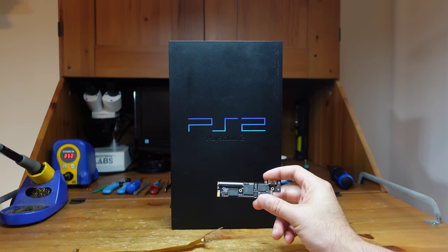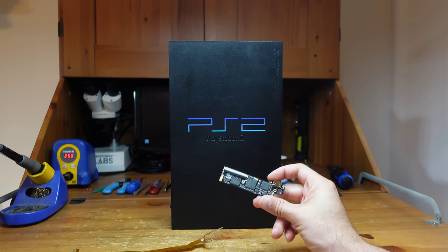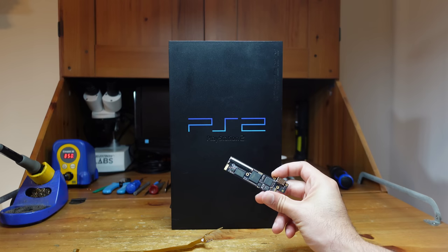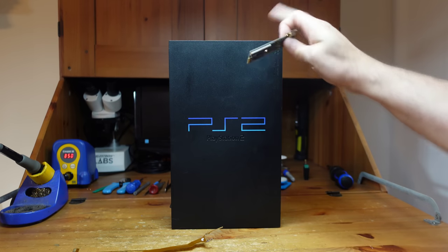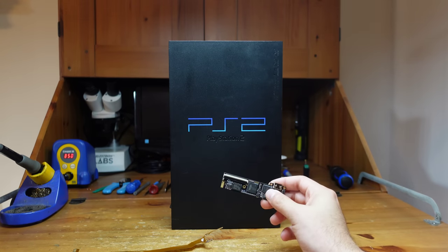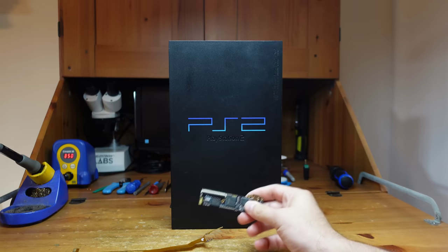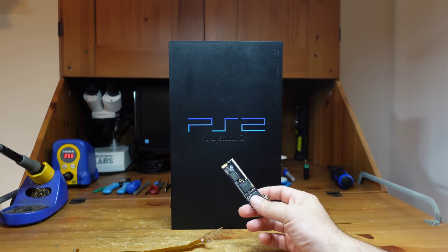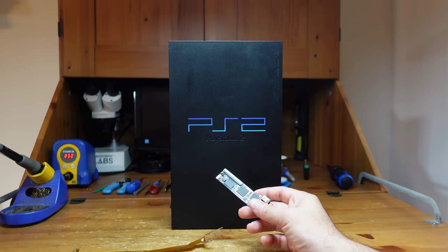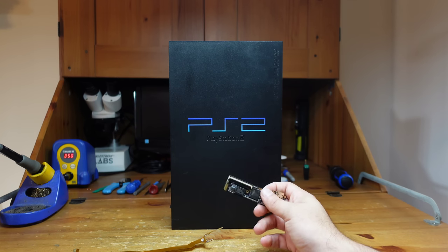Hey guys, welcome back to Fix It Friday. This week I am very excited to be talking about installing the new Pixel FX Retro Gem into the FAT PS2. This is the first digital-to-digital solution for outputting video and audio via HDMI on your PS2. I've been looking forward to this for a long time - this project has been in the pipeline for quite some time, I think a few years, and it's now released.